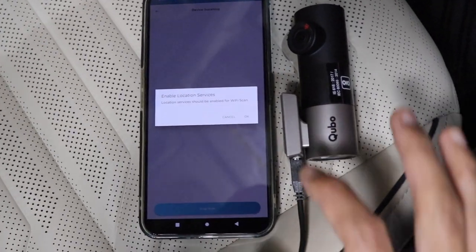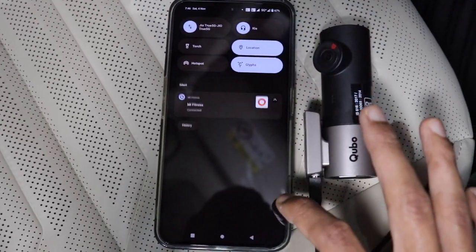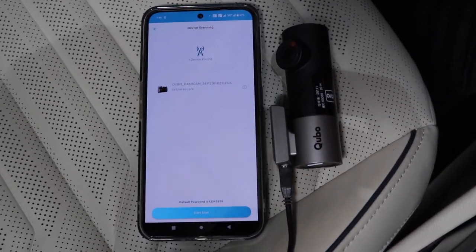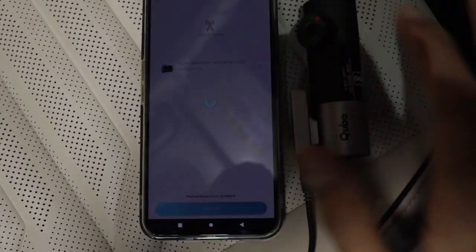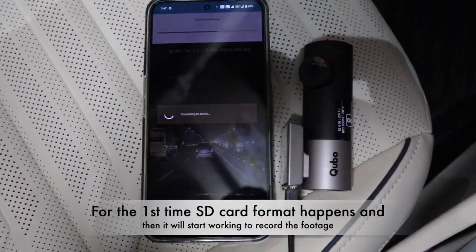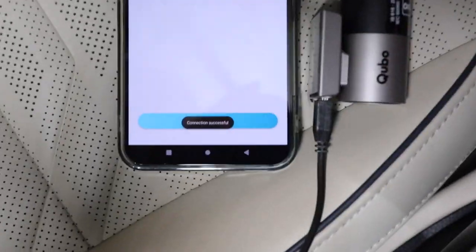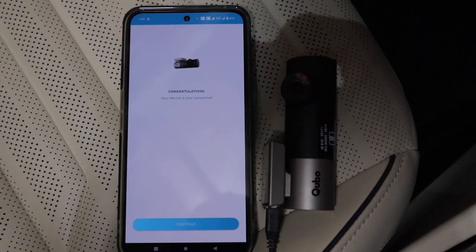When you enable location services, the Cubo dashcam will start scanning for the device and it will be instantly found. The setup process is actually pretty simple and straightforward. Once you click on Connect, it will be connected to your device. For the first time, it will do an SD card reset to format the SD card, after which the SD card can start saving new recordings from the camera.